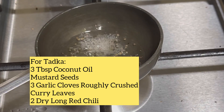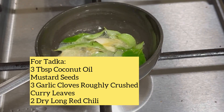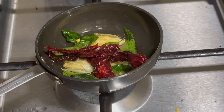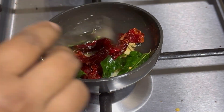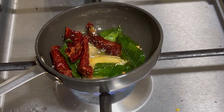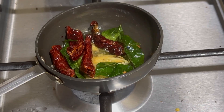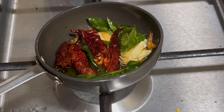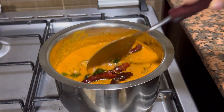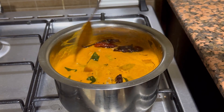To hot oil, I would be adding mustard seeds, 3 garlic cloves roughly crushed, some curry leaves, and 2 dry long red chillies — I'll be slitting them before adding. Let it get roasted well for 3–4 minutes. After 3 minutes, I'll turn off the flame and add the tadka to the Koddel. Giving it a good mix and then it's all ready to be served.